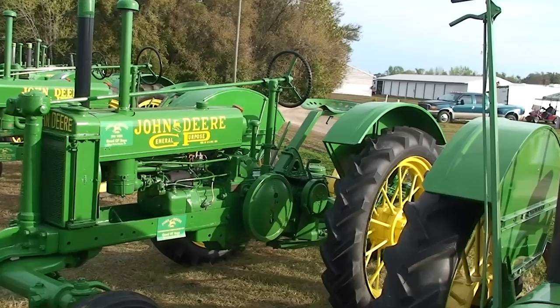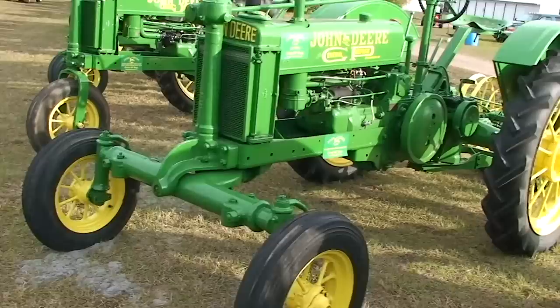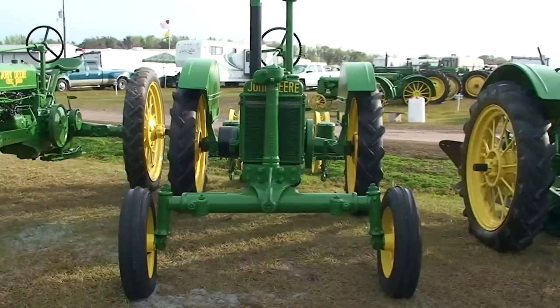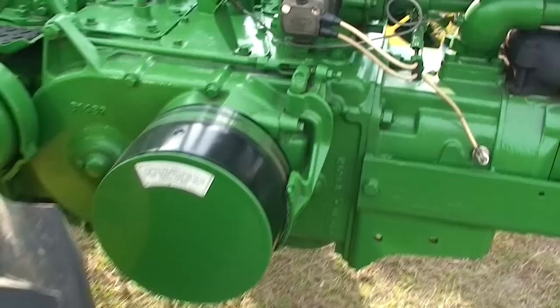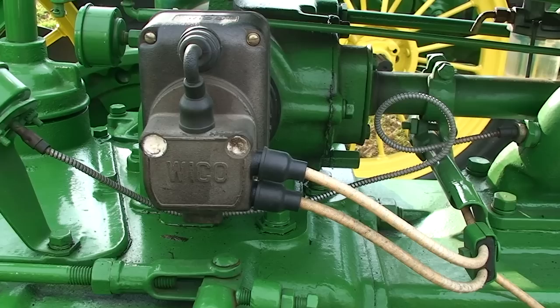Very popular tractor, this Model B — Model BW, 1935. All kinds of wheel styles and frame styles. To get these decals, simply watch this on YouTube and stop the frame.